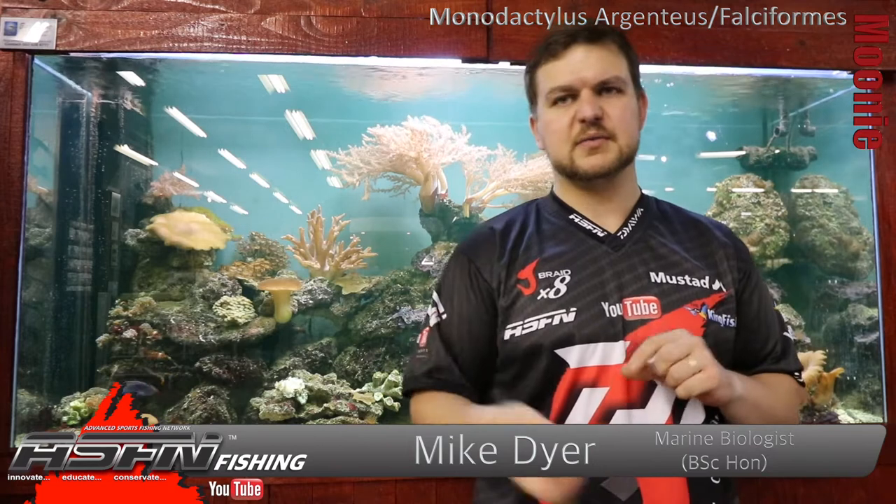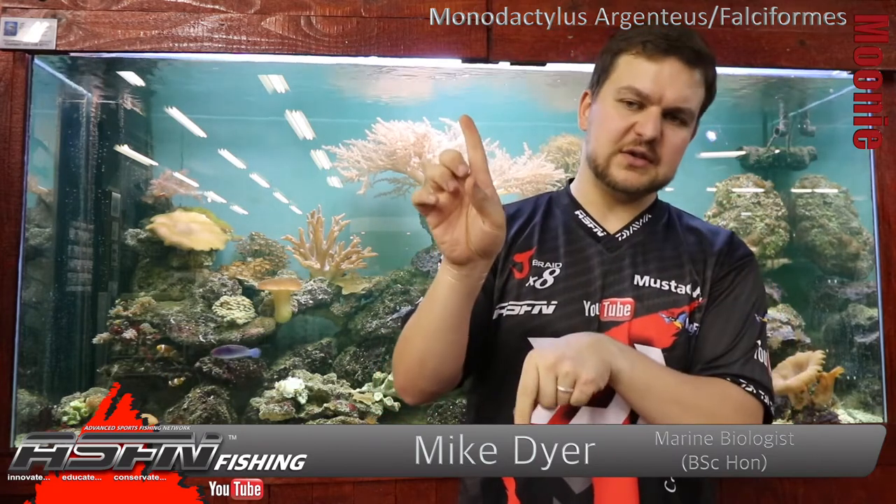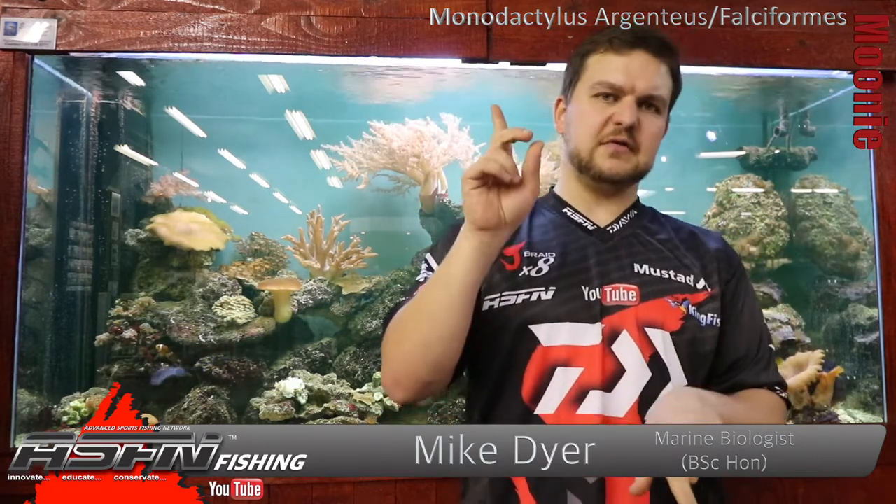Monodactylus falciformis — those are the two we get. The round and oval names kind of give away how they look. Your round moony is more compact and more rounded, and your oval one is more elongated. The head's a little bit longer from where the two dorsal and anal fins sit out.